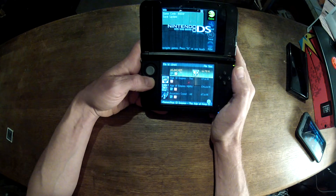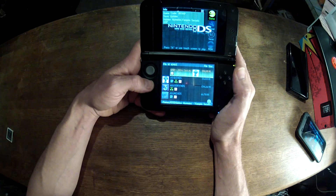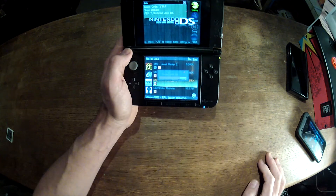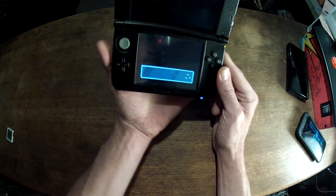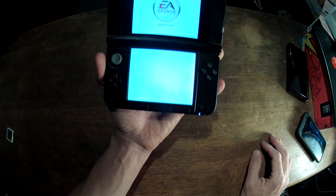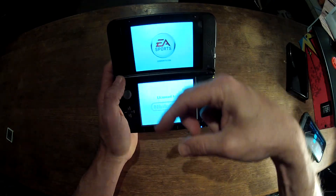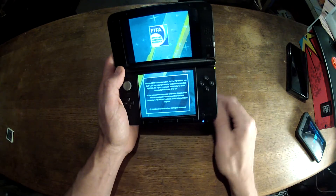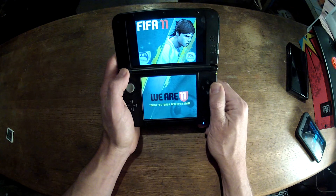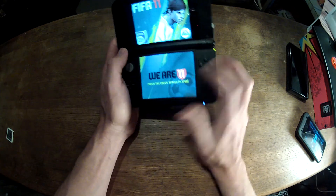Just to give you an example, let's go into one of these games — one I haven't tried loading since I copied it to the card. Let's try FIFA. Let's see if that one works. Looks like it does. So any of the games that you own, you get a little dongle, plug the games you own into that dongle, plug that into your machine, and then you can copy the games directly to the card.